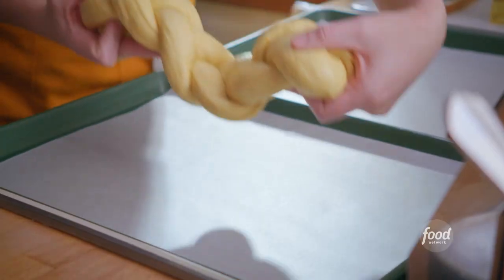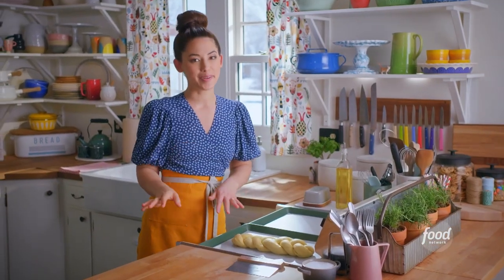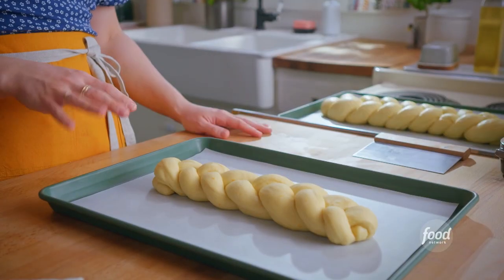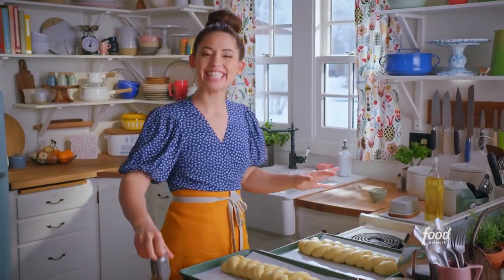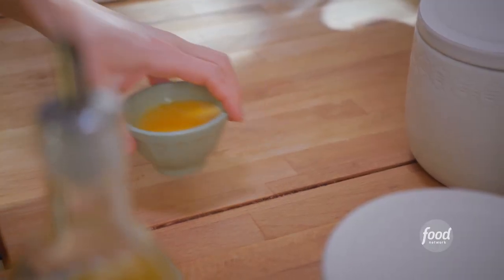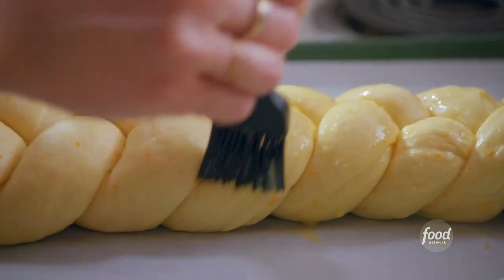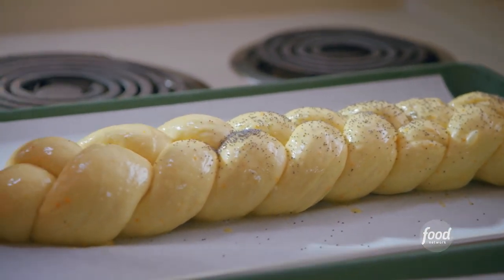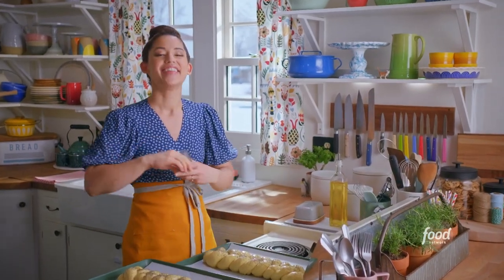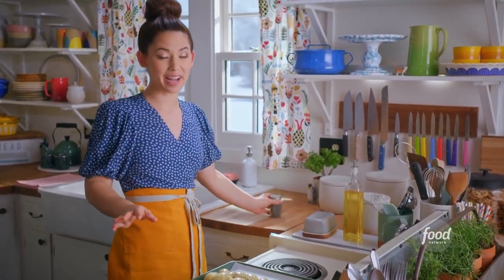I'll transfer the loaves to my baking sheet lined with parchment, shape my other loaf, and let them proof for about 30 minutes. These loaves are puffy and pristine. The last thing they need is an egg wash — just an egg beaten with a splash of water — which will help the tops get shiny. A sprinkle of poppy seeds will be really pretty. They're going to go in the oven at 375 degrees for about 28 minutes until golden brown.